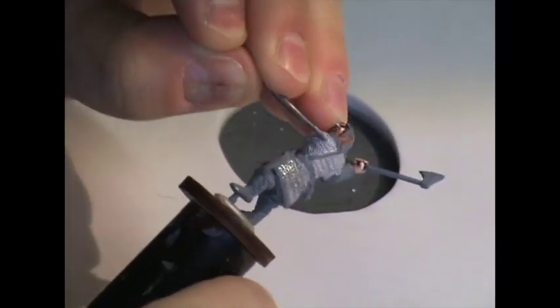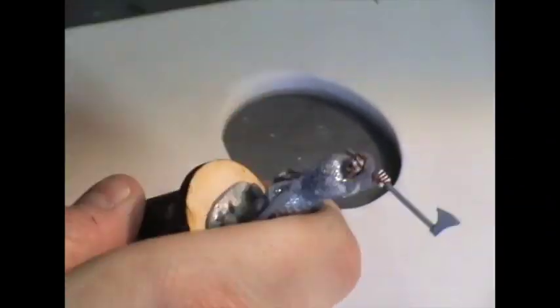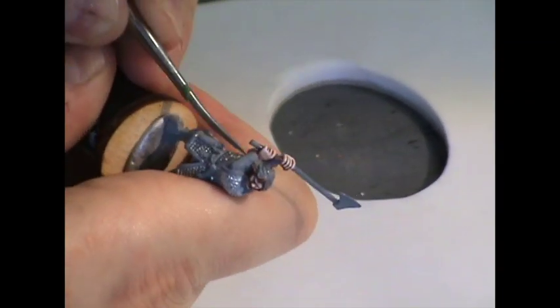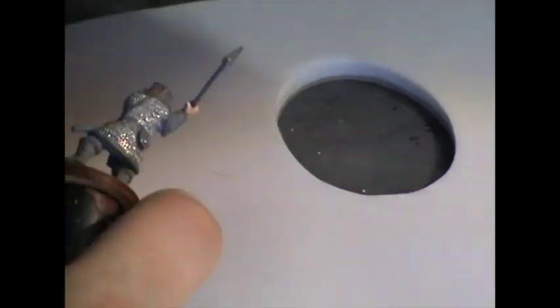I'm going to show you a nice trick for painting chain mail that is quite simple and takes advantage of the natural qualities of the figure. For the chain mail, we're going to rely on the natural bare metal and enhance it a little bit. The first step is to burnish the surface — I'm using a fine dental pick, something that lets you get down into all the cracks and crevices — basically just rubbing it over the metal surface to make the exterior shiny and give it some polish.